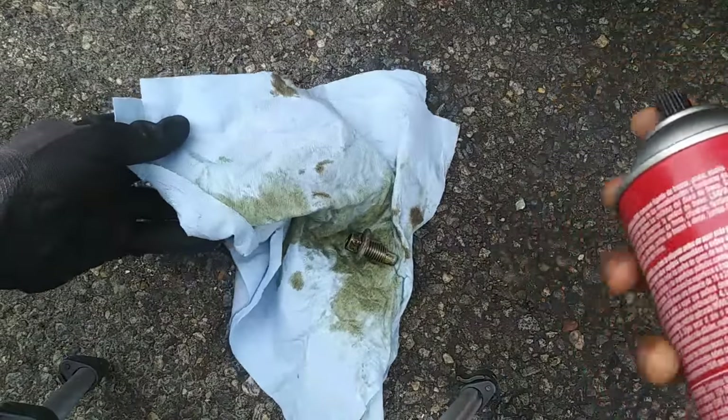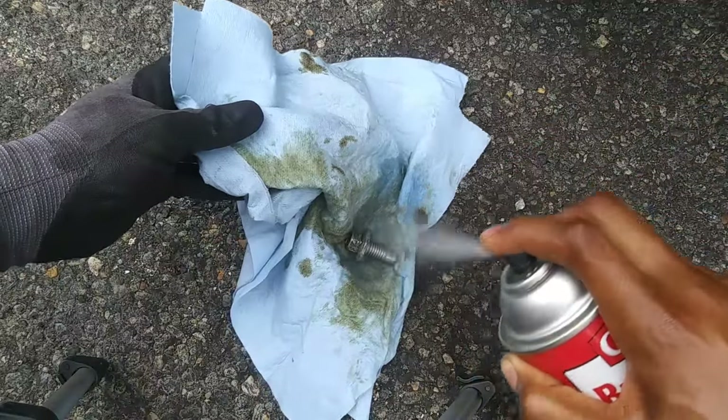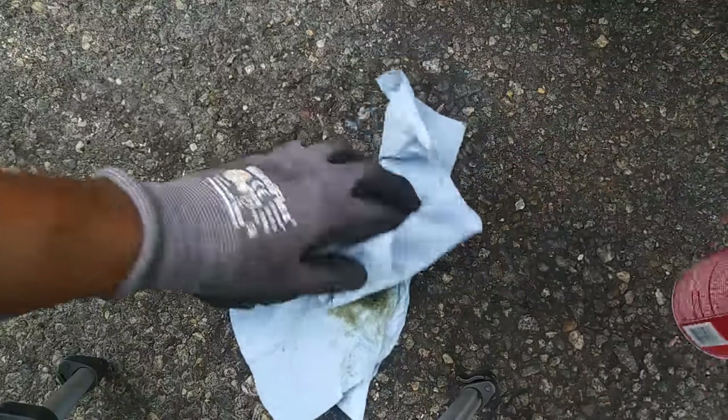While that's draining, you want to clean the drain plug off with some brake cleaner, then tighten it until it's snug — but don't overdo it.